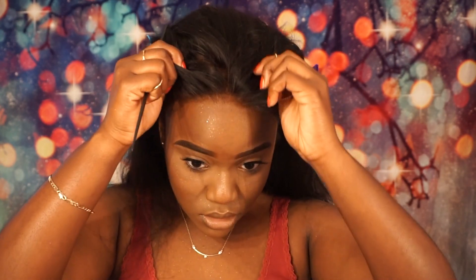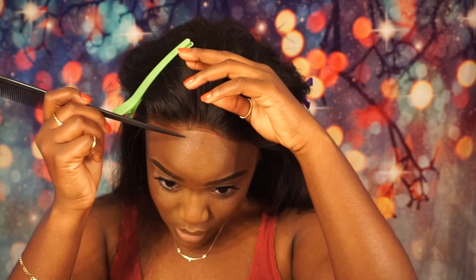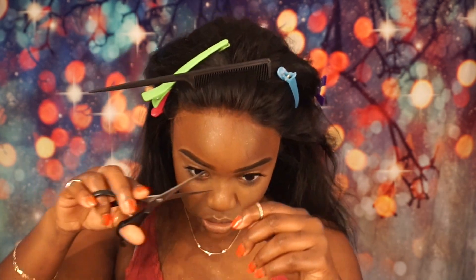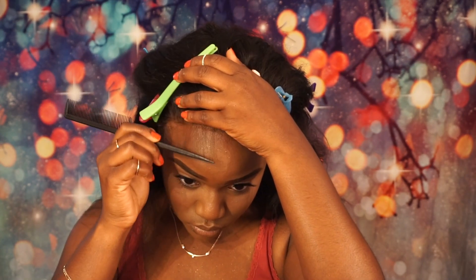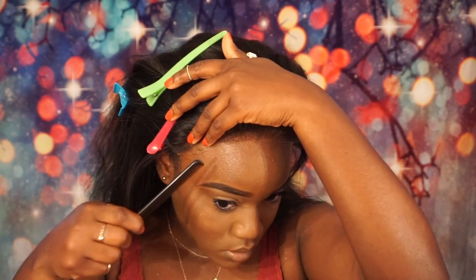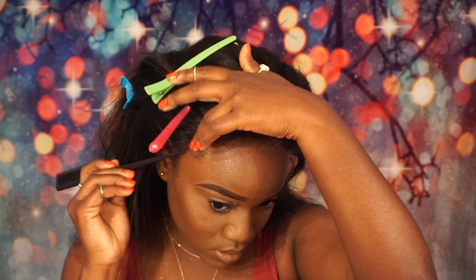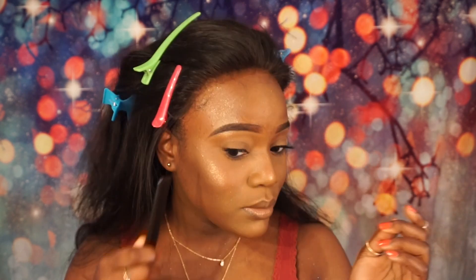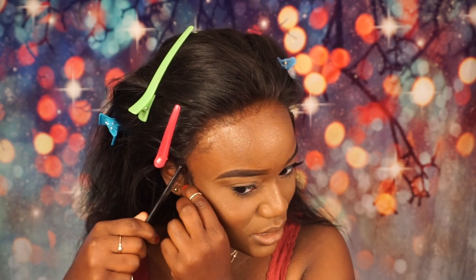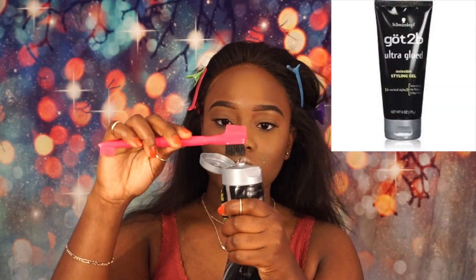I'm going to go ahead and continue to install this wig, placing it where I want it to be. I'll pull it down a little more — you don't want too much hair out front — so I'm going to take scissors and cut the baby hairs. Then I'm also going to gel down pieces of my own hair, so I'll pull some of my edges out. My hair is braided in, so I have my edge brush ready.